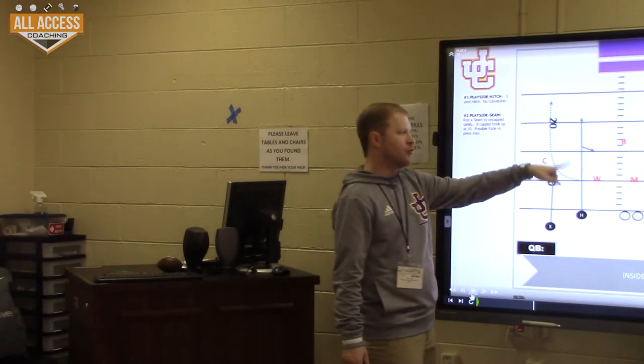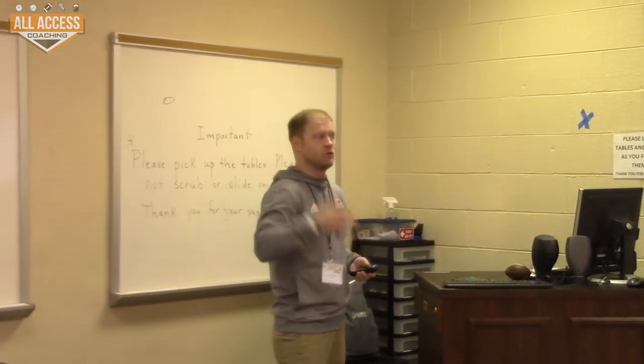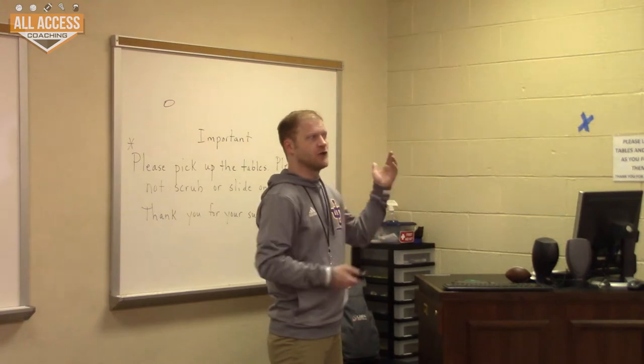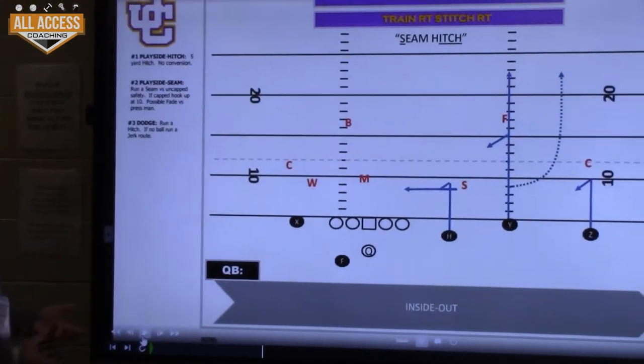It's one thing added to a normal read, so the kids already know this. We install this on day three of spring install — they already know how to run the read because that's day one. We just say: it's a read, but if it's press, you're going to convert to a fade. If it's three-by-one, we add another thing.